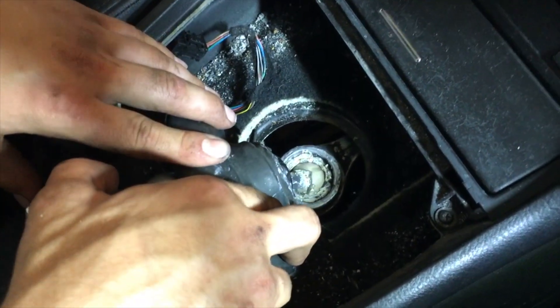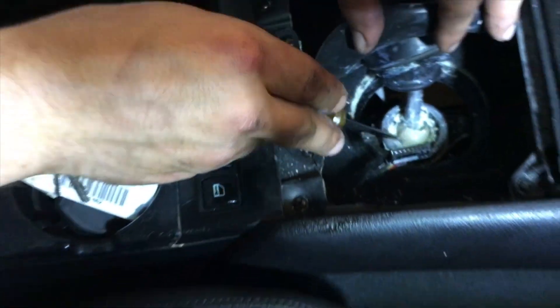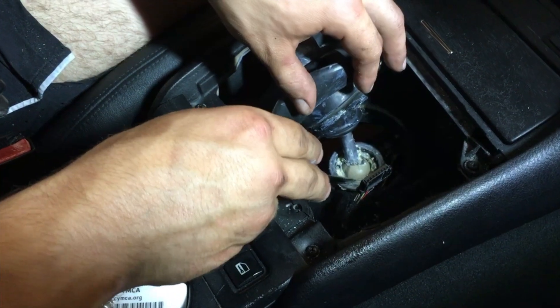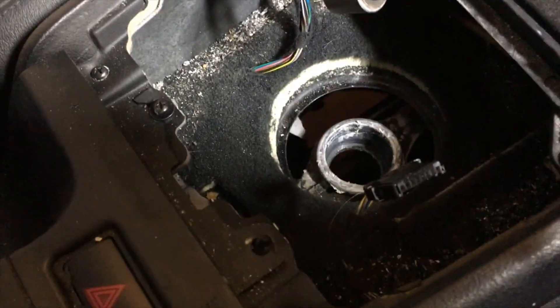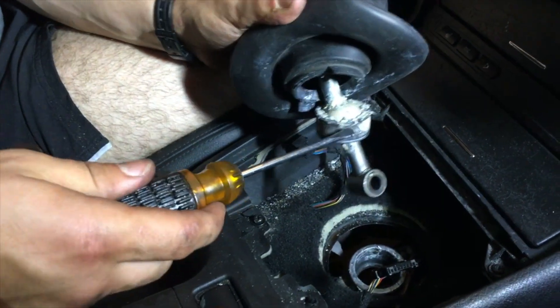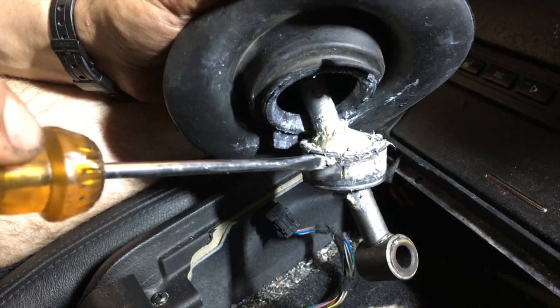Now we have the bushing exposed and we can move on to removing the shifter from the shifter arm. To remove it, you're going to rotate that bushing approximately 90 degrees and then you'll be able to pull it out. The bushing clips into the lip on the shifter arm, and there are gaps between the lips — rotating it 90 degrees lines up with those gaps, allowing you to pull it out.